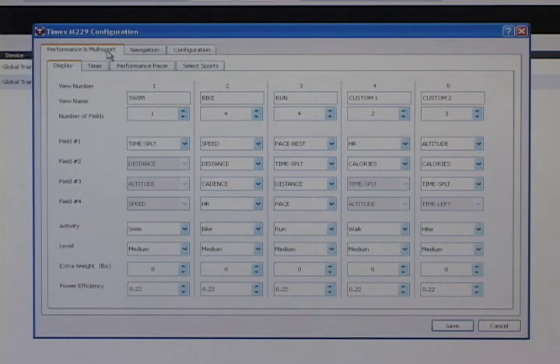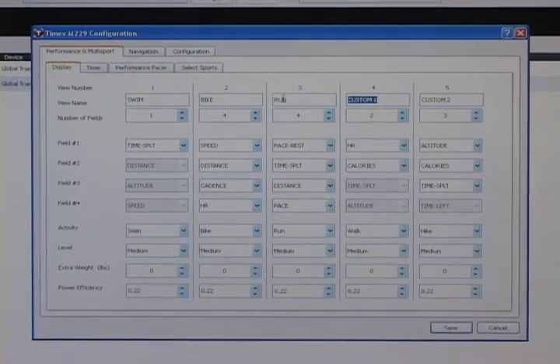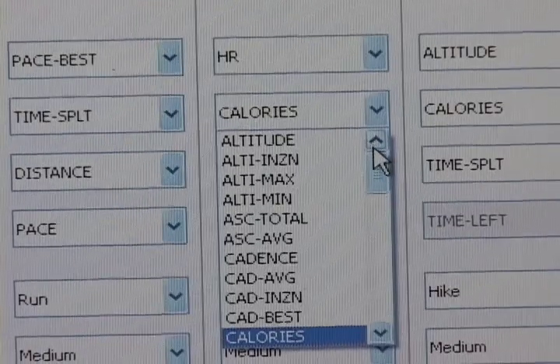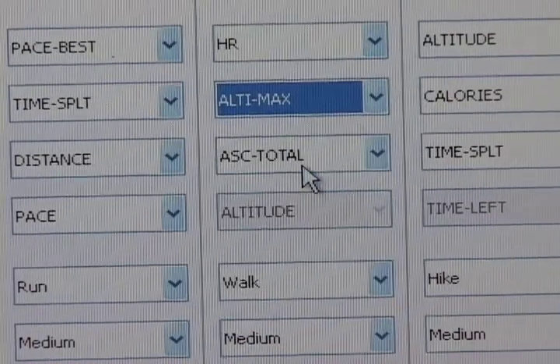Out of the box, there are five screens: Swim, Bike, Run, Custom 1 and Custom 2. You can create new screen names, assign up to four panes per screen, and choose the data to be displayed in each pane.